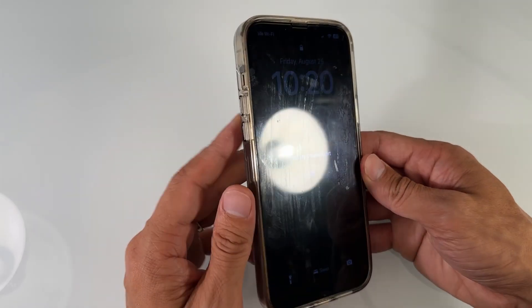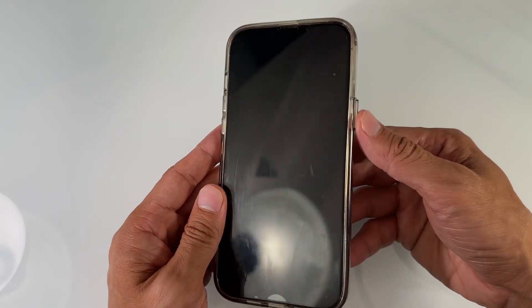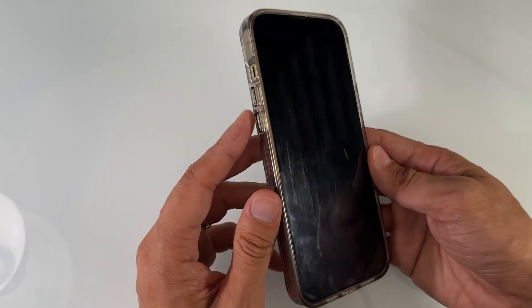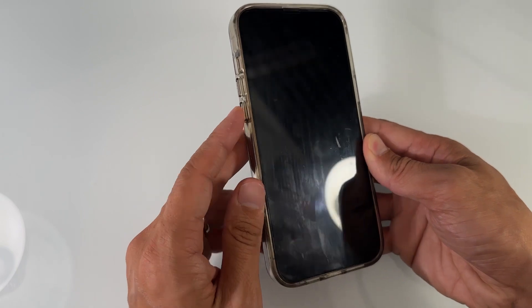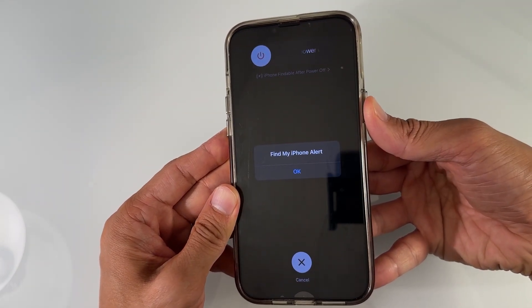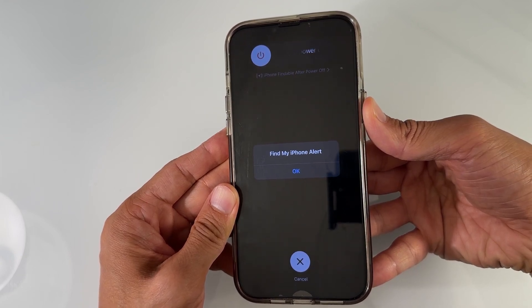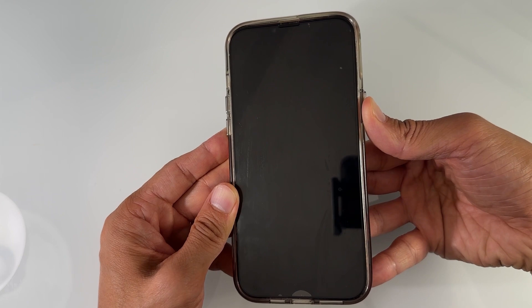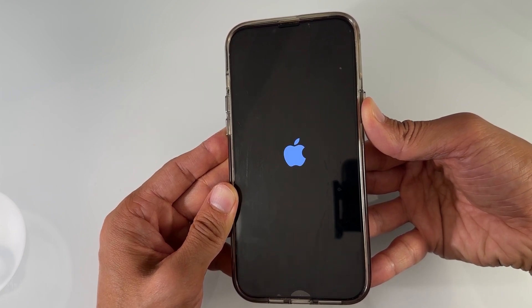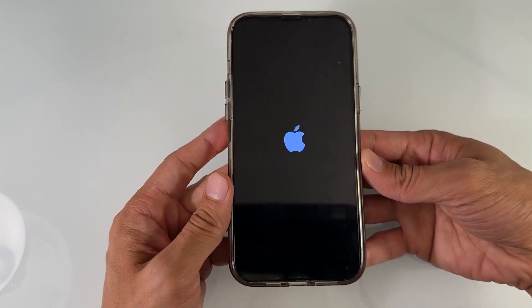Then we're going to press the power button — so volume up, then volume down, then power button. Let's do this together: press up, down, then power button, and keep holding it. Don't release the power button even when you see the slide to power off prompt — keep holding until you see the Apple logo. I'm holding until the Apple logo appears, then let go.